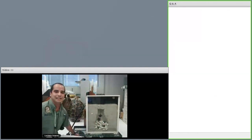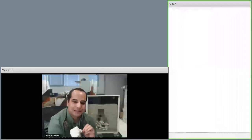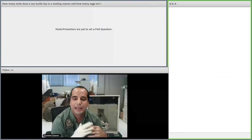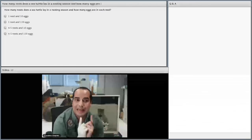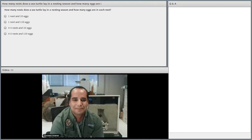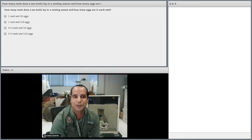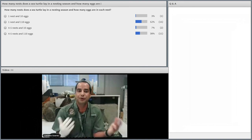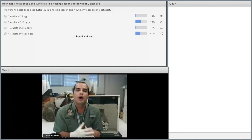I want to talk about the nest itself. How many eggs do you think a sea turtle lays in a given nest? And how many nests during a nesting season — for us here it's between late February to October — do you think one female turtle lays? It depends a little on the species, but overall we can say each female turtle during a nesting season will lay between four and five nests, and each of those clutches of eggs will have about 110 eggs. So if you think about it, each female will, at the end of a nesting season, have laid about 500 eggs.